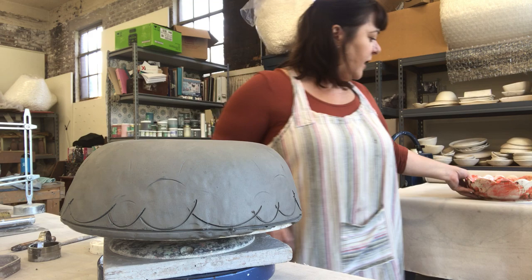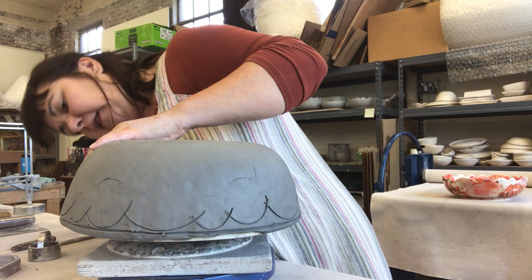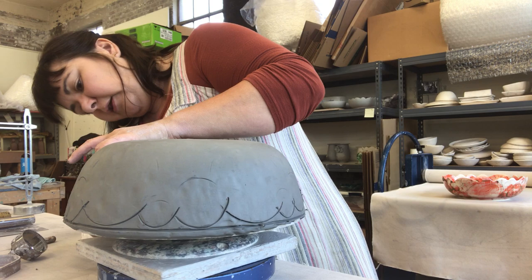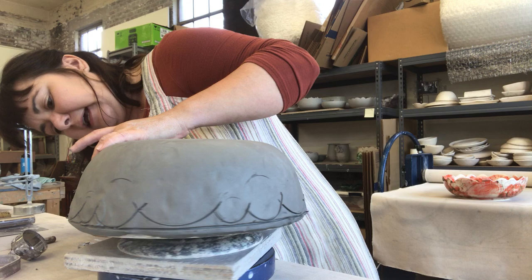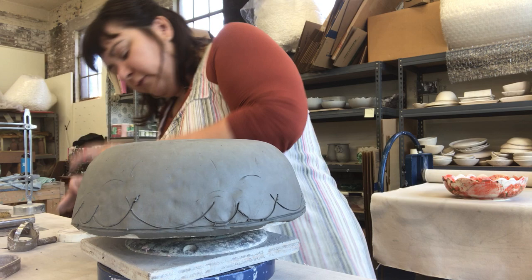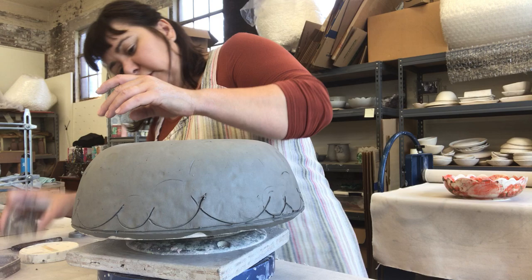I'll put this finished bowl behind me — that is actually what I'm making, so after I cut it I'll show you what that looks like finished. What I love about this process is that I can use the same mold with the same size bowl but make endless designs, so it makes new forms easier to create and a little bit more fun.